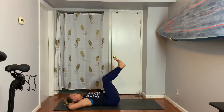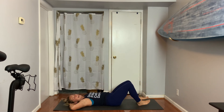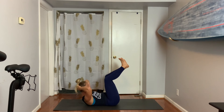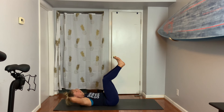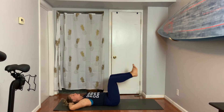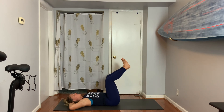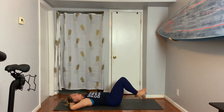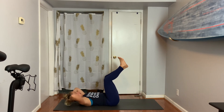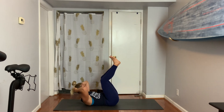You can keep your hands here. If you need them next to you, you can switch them each time. Tap, come up, crunch, lower. Tap, up, crunch, lower. Tap, lift, crunch, lower. Tap, lift, crunch. How about three more? Tap, lift, crunch — one. Tap, lift, crunch — two. Last time, tap, lift, crunch — three.